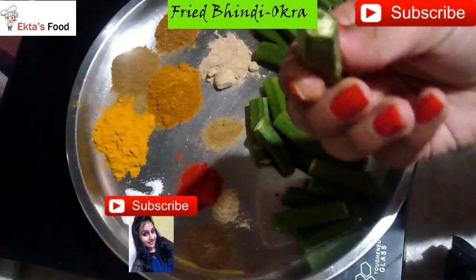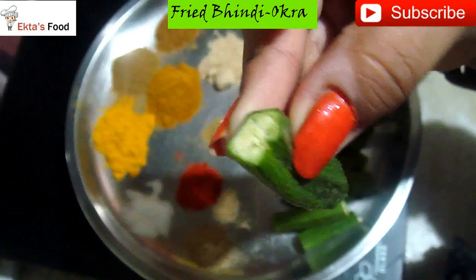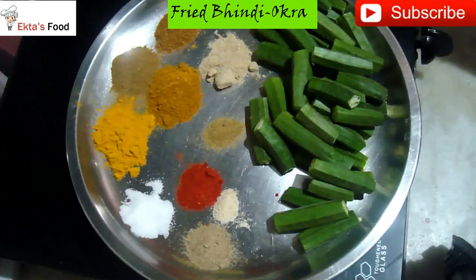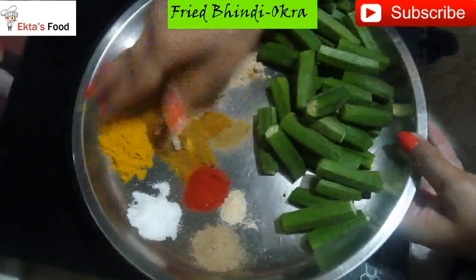I have slit the okra like this. You will also need to slit it all. You will need some oil for frying — olive oil or any oil. All the masala will be used at hand.